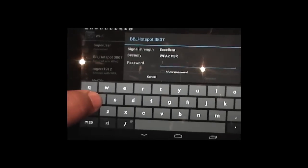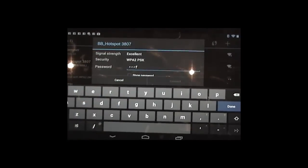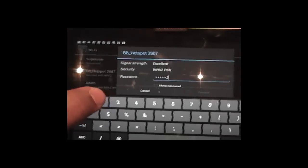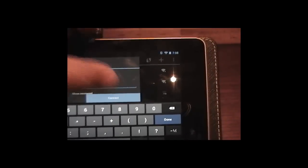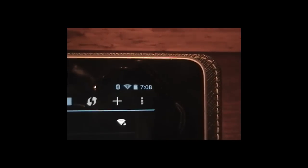I'll click on the hotspot. We're going to put in the password — remember the password we used before? And then we're going to connect. As you can see, it's connected. It's connected, and the signal strength is quite good.